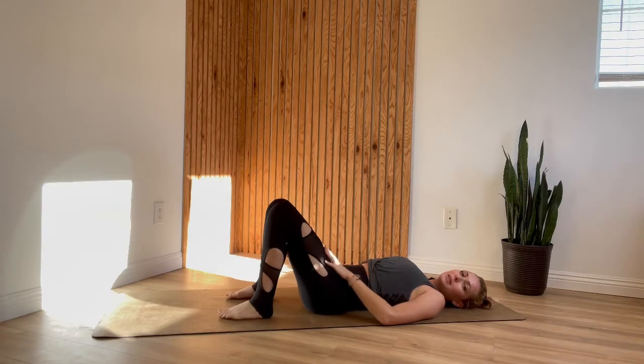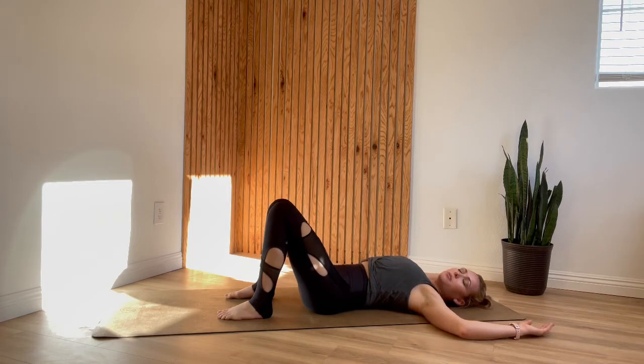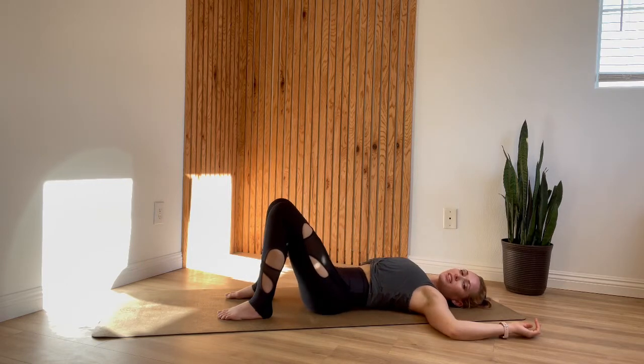Start out lying down on your back with your knees bent and feet flat on whatever surface you're on. You can relax your arms by your sides or let them lay in a cactus shape for a little extra opening in your chest. Take a deep inhale into your belly and as you exhale press your lower back down into the ground. Inhale and relax, then exhale press your low back down. We're doing pelvic tilts, allowing the hip points to come forward and then to come back. This is just to help mobilize the hips and it is super gentle core work.